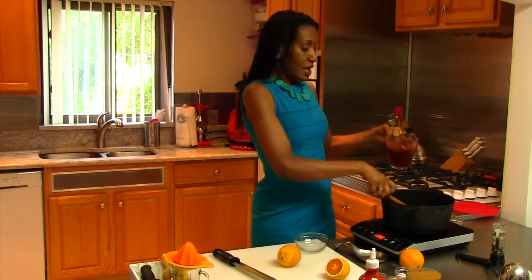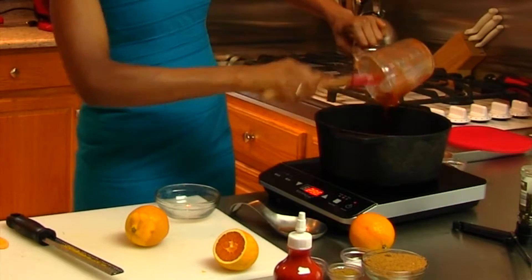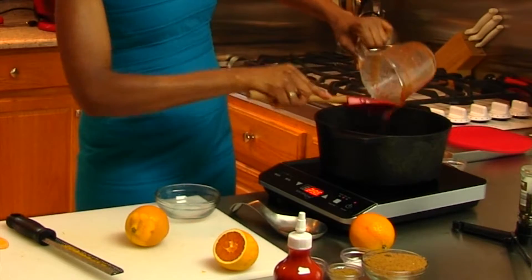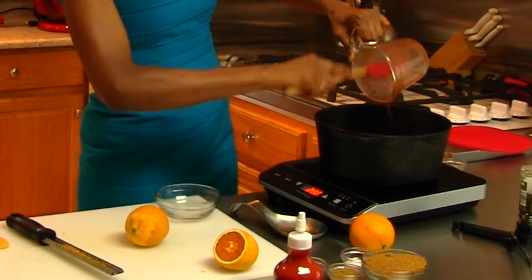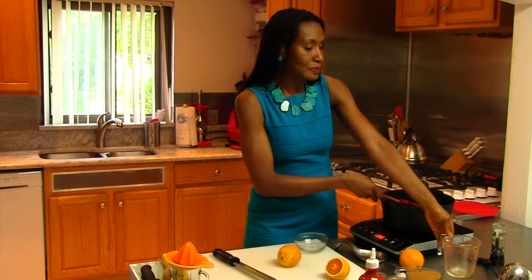Our onions and our garlic now have a nice caramelized color. The next thing I'm going to do is add our barbecue sauce — just add it right in with the onions and the garlic. Make sure to get all of that out. We're going to stir the onions and the garlic into our barbecue sauce.